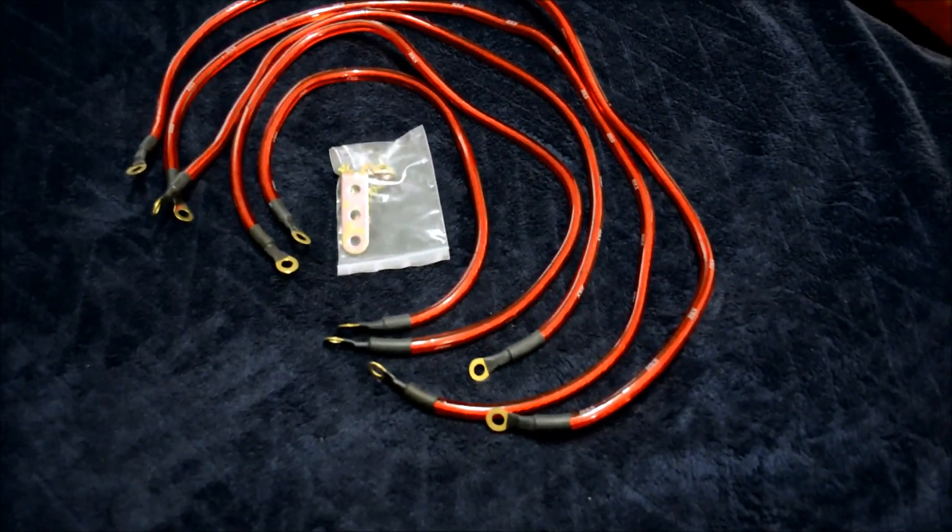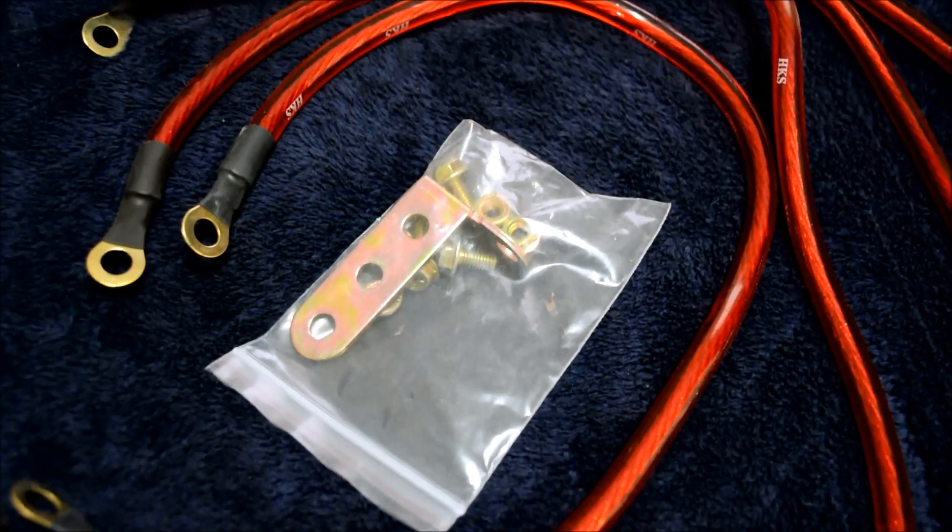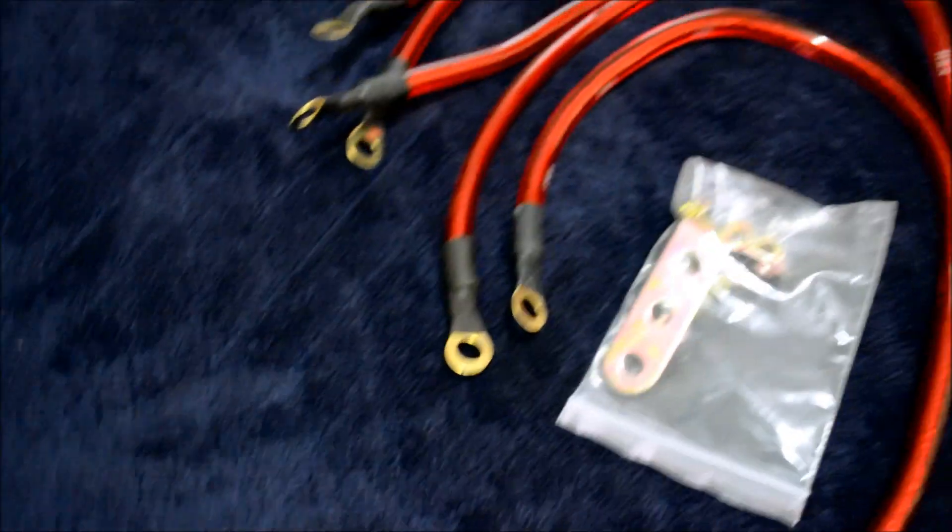This is what comes in the package. You got five wires already with the connectors on — you don't have to do anything, just install it. And you got this bracket for the battery with some bolts to hook up the ground cables.